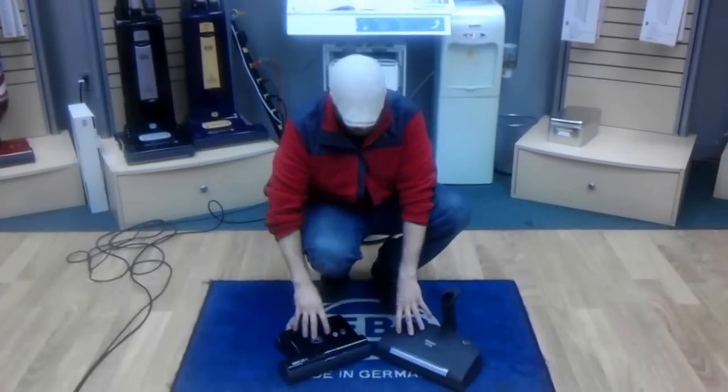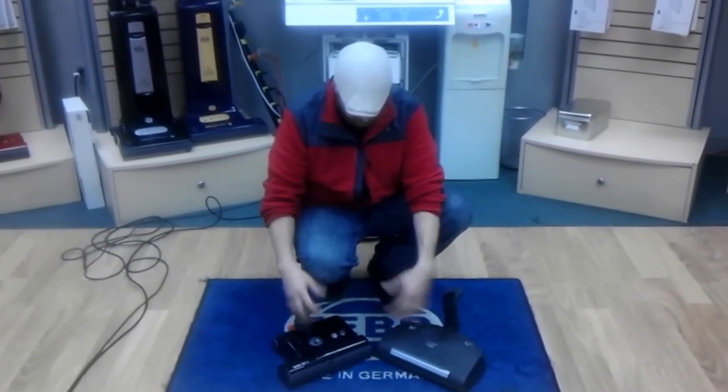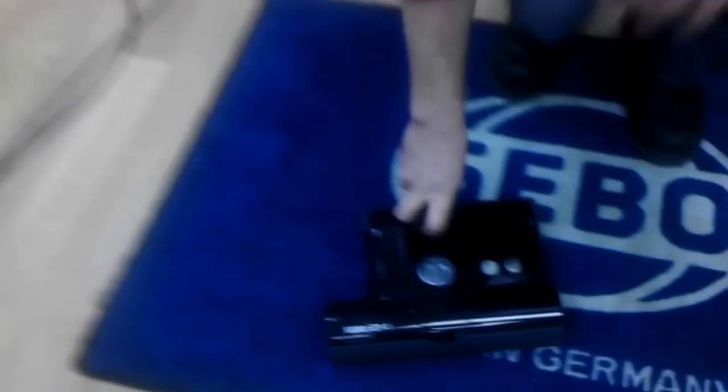Let's take a look at two German power nozzles — both of them claim to be excellent, and let's see what they actually have to offer. First off, I'm going to start with my personal favorite, the SIBO ET1.